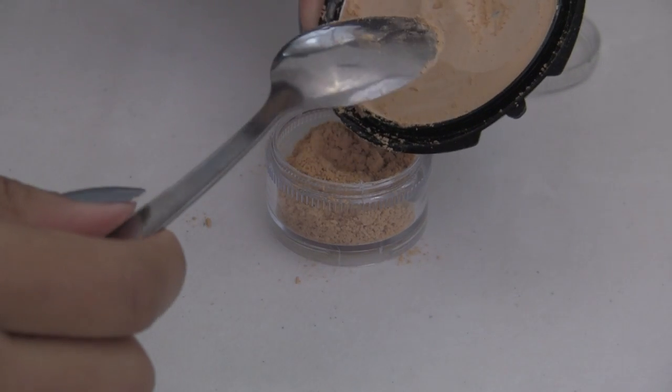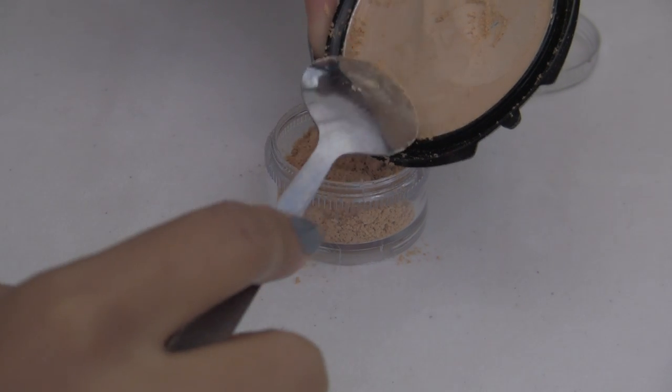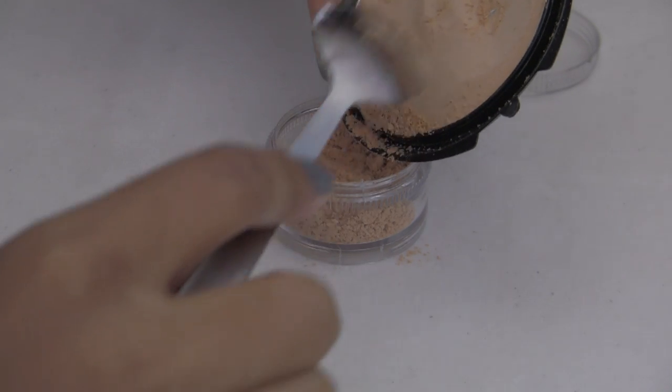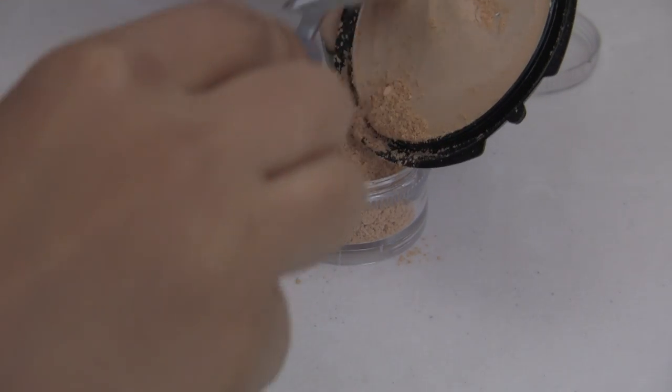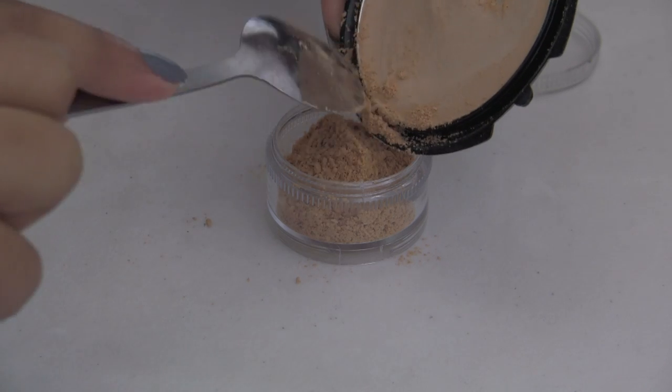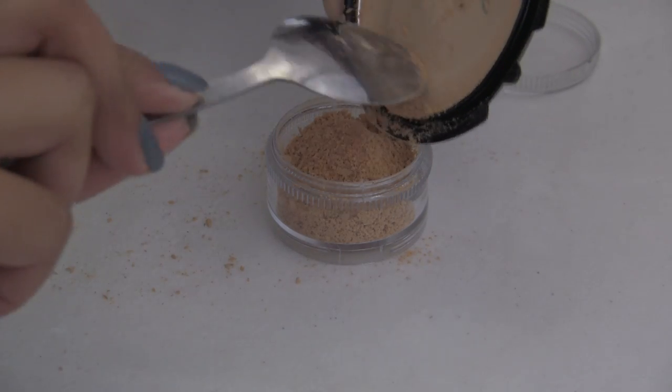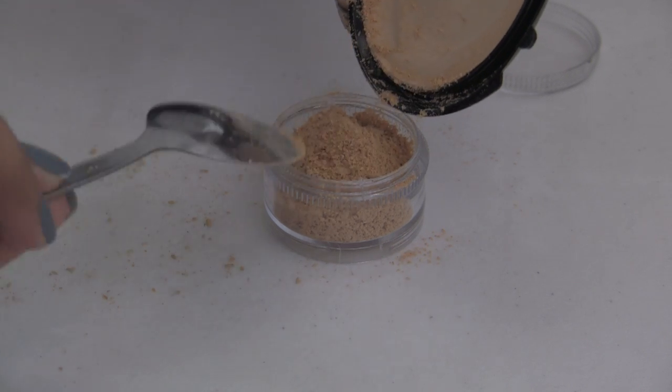Or this is another way to do it — spread a bounty underneath your container and just hold the powder over the container and scrape it directly into the container. It's less messy, less work, and also by spreading the bounty whatever fallout that you have you can just funnel it into the container and you save all the powder technically.